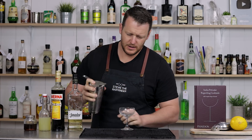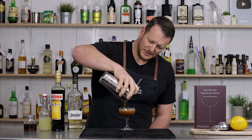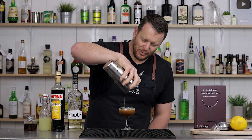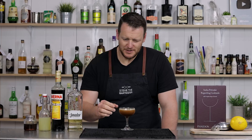We're going to pour it into a chilled coupe. It's already fine strained the lemon juice. It's one of those cocktails that doesn't look that great in the glass, but I'm hopeful that it tastes really good. And this one's ungarnished.